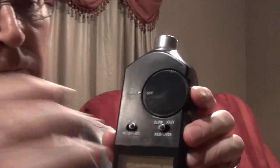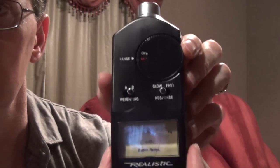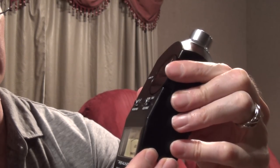So we have here a realistic sound pressure level meter — analog, like I said. The first thing you want to do is turn it on and check the battery level. Mine says it's at about half battery, so it's still good. Then you want to set your meter range — I would set it for 70 dB.